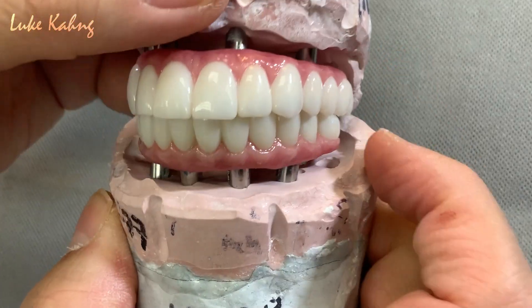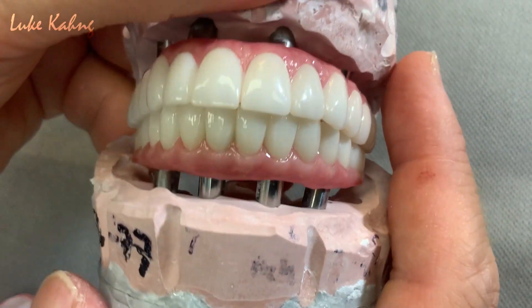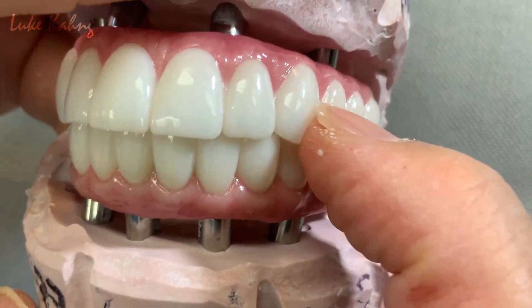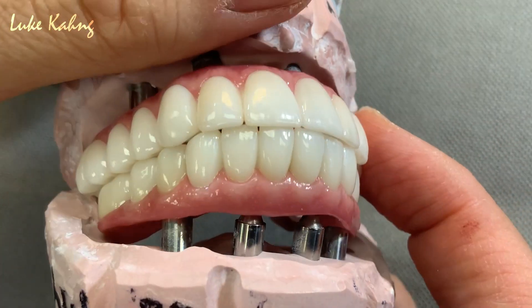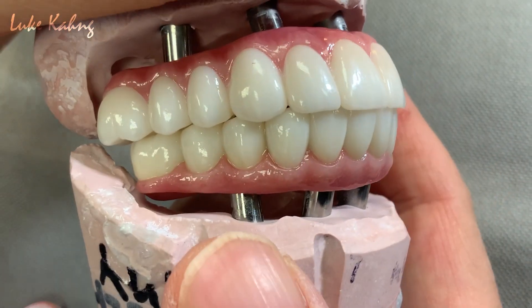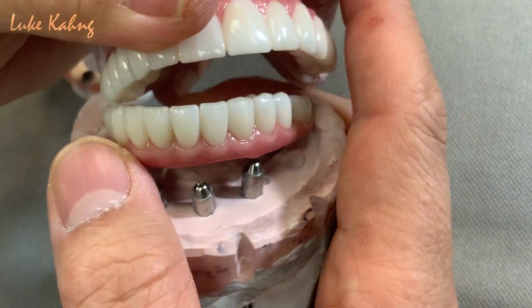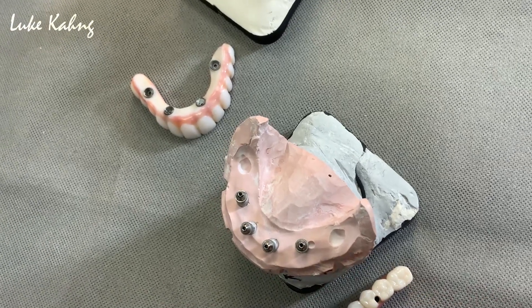On the one side we set up this lower and accomplished the upper just the same as the occlusion contact. So that one is the final — we especially like the midline together and the buccal corridor, canine. This is the highest aesthetics — we finished it.